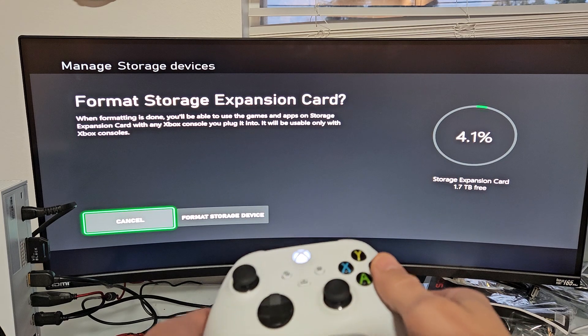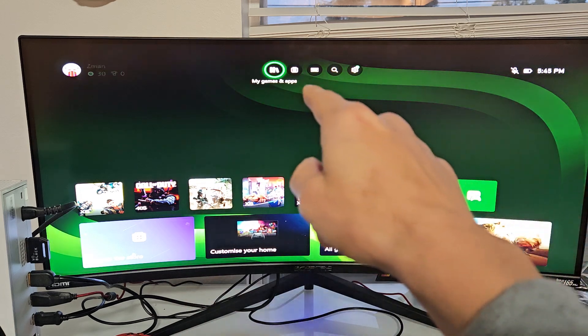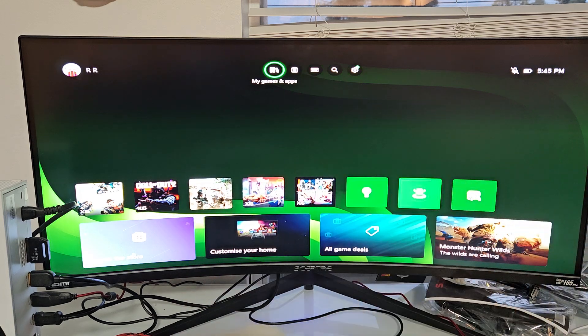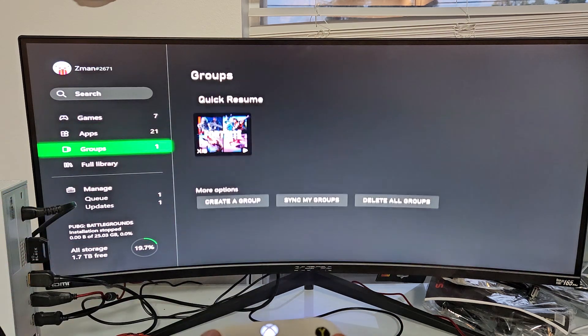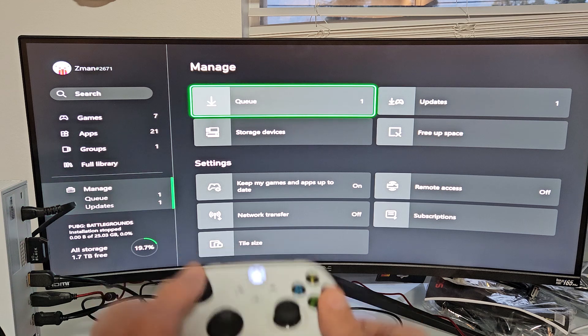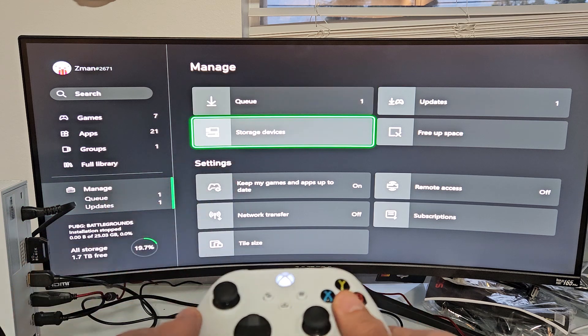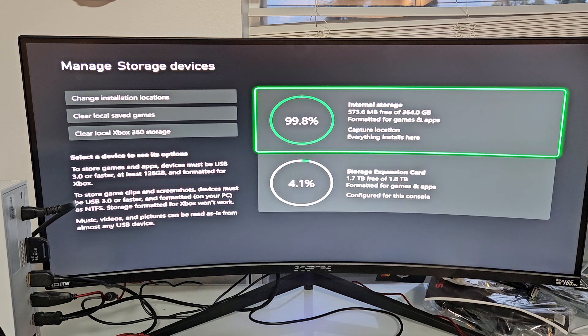So very simple here. First thing is just go to the home page, then click on My Games and Apps right there. And then go down to Manage on the left, and move over to the right and go down to Storage Devices. Tap on that — you can see my internal storage there and my expansion card down here.